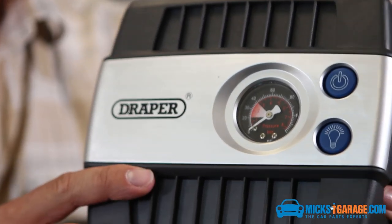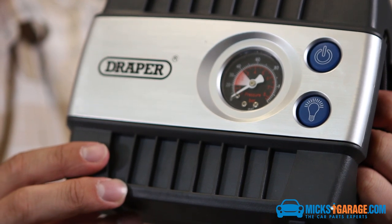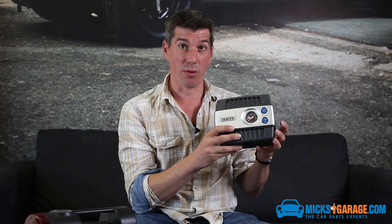It has a built-in pressure gauge which is really accurate. The manual says it's accurate to plus or minus 3 PSI at 35 PSI, but mine was more accurate than that — it was only one PSI off, which I thought was great.